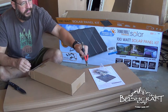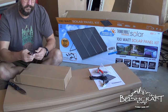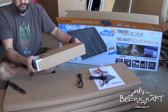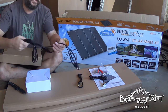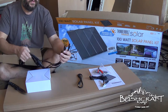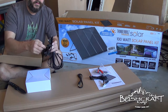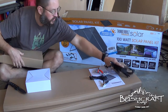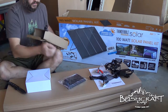Here are the battery charging clips. This is the plug that charges into the controller. Here is the cord — there are four of them, though only three were out. These plug into the solar panels, and then this plugs into here, and then into the charge controller.